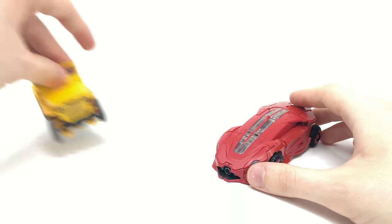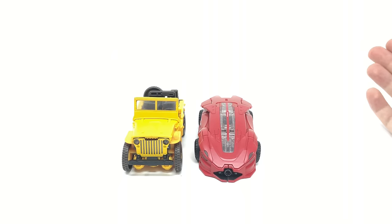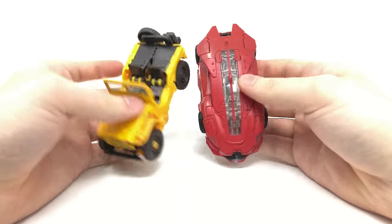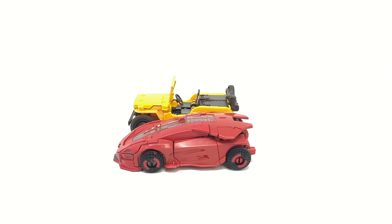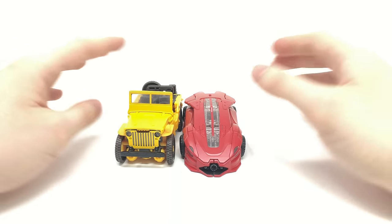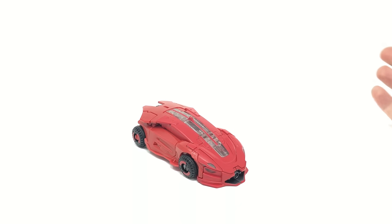For a quick comparison, bringing out the off-road Bumblebee — in terms of vehicle mode, Cliffjumper is quite significantly larger than off-road Bumblebee in both width and length. In terms of height, off-road Bumblebee is slightly larger when you account for the top section. So Cliffjumper is definitely a slightly larger deluxe in vehicle mode, which is the complete opposite once we get them into robot modes. Without further ado, let's transform Cliffjumper.